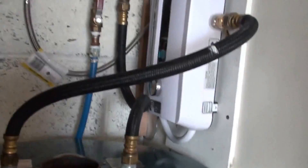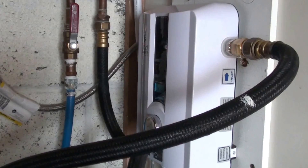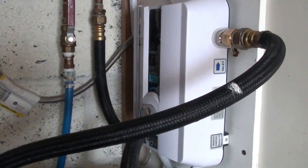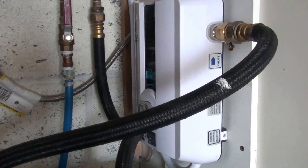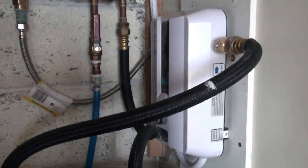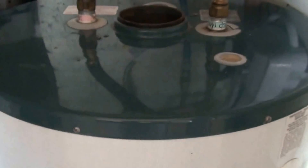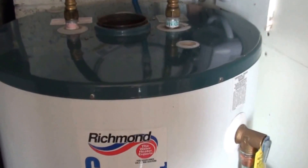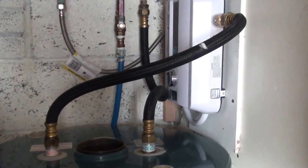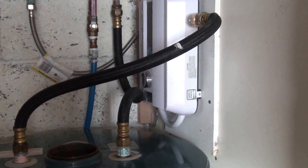I just thought I'd show this in case anybody's never thought about using one of these. It's a lot cheaper than going with an on-demand gas heater — those are still pretty expensive. Also, when I got unhooked from the gas water heater, I got rid of my gas meter, which saved me $9.30 a month in fixed facilities charges. So even if the electric bill went up a little bit, you save that much.